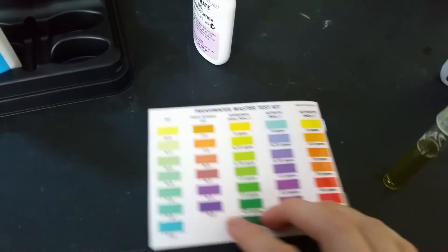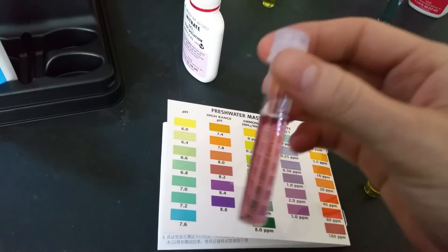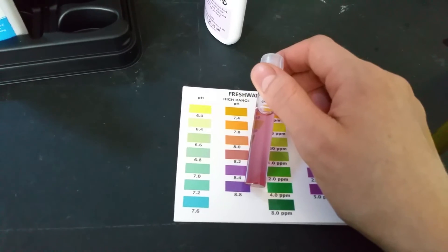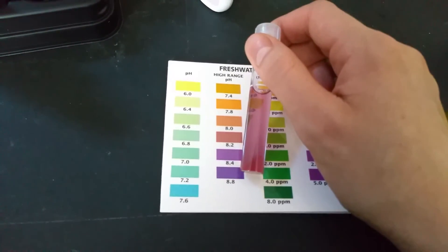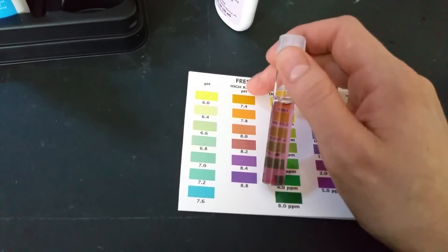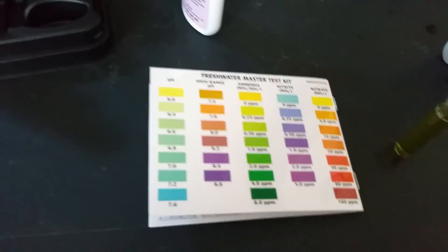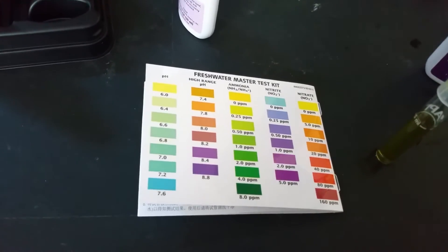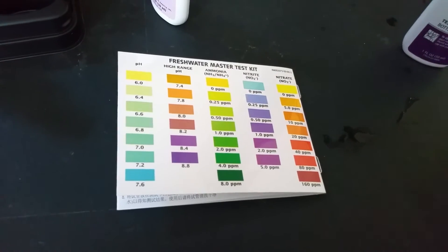Alright, it's been about 5 minutes now. You probably want to be in a pretty bright room when reading results — my room is not so bright right now. Even so, you can see mine is about 8.2 high range pH, going off the color chart. It seems like most people in my town have about 8. Keep your caps on at all times — that's why.